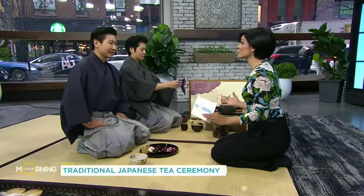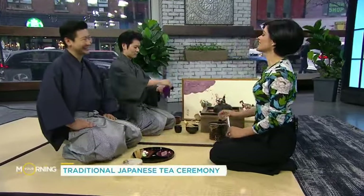Tea ceremony dates back to over 500 years ago and was often used for ceremonial purposes. This is a perfect example — we're celebrating a new era, and we want to demonstrate what usually takes place. These ceremonies can go up to as long as three hours, but we're doing a condensed version for everybody at home today.